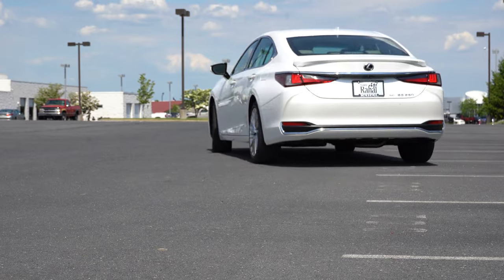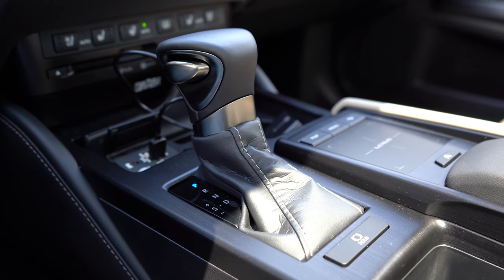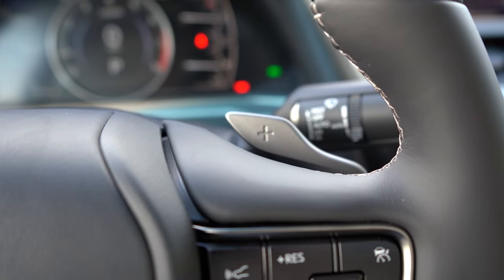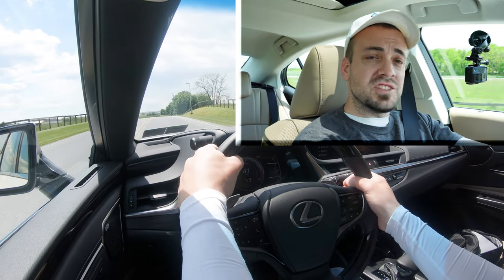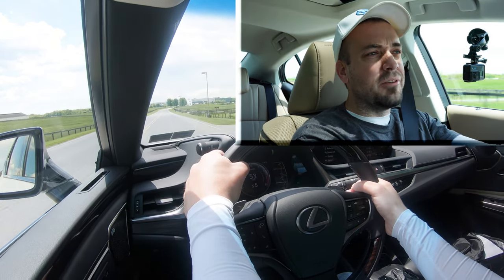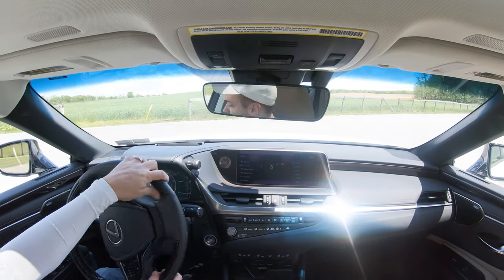Let's put the paddle shifters to the test. I'm going to push the shifter all the way back and to the left to take full control over the shifting — it will also tell me what gear I'm in on the digital portion of the gauges. Here is our paddle shifter test. Actually not bad — the paddle shifters react quite quickly and have a very high-quality aluminum feel to them. Well done, Lexus.